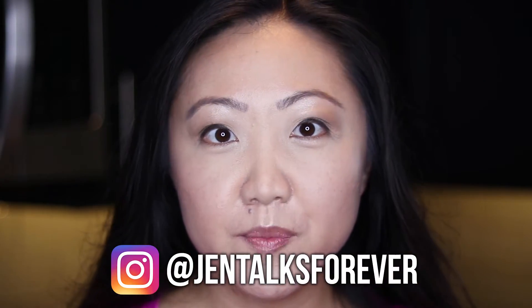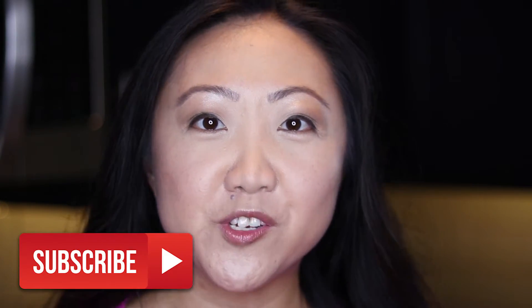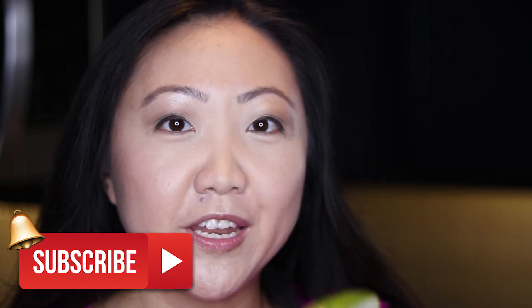I'm gonna leave my recipe in the description box. My husband also helped me come up with it, so I can't take all the credit. If you enjoy making fridge pickles, let me know what you think. And if you found this video helpful, be sure to hit that like button and subscribe to Jen Talks Forever for more videos just like this one.